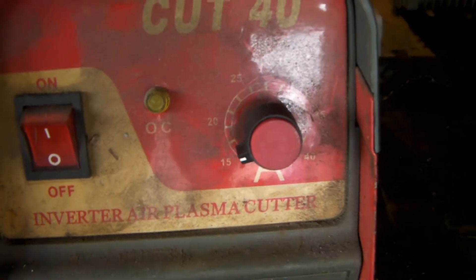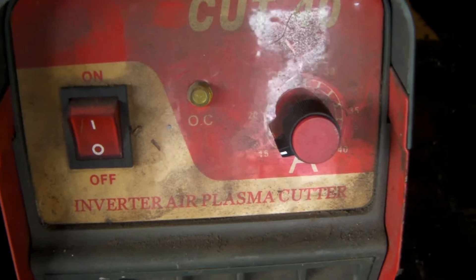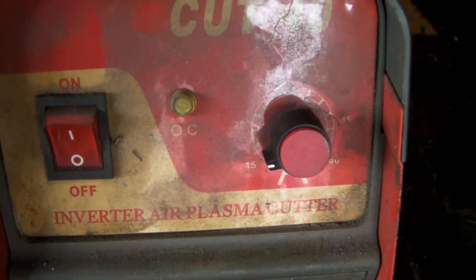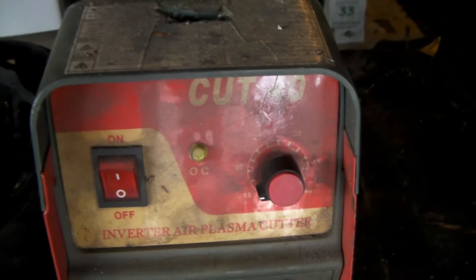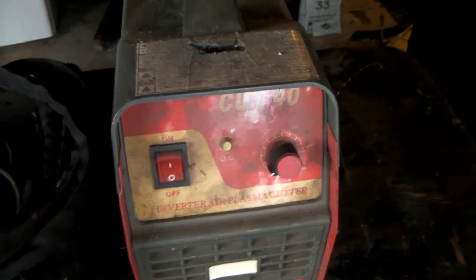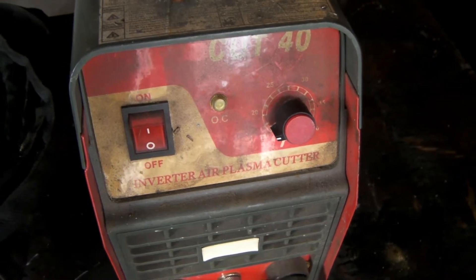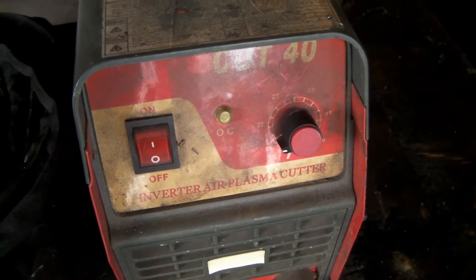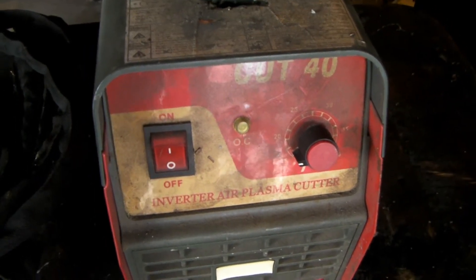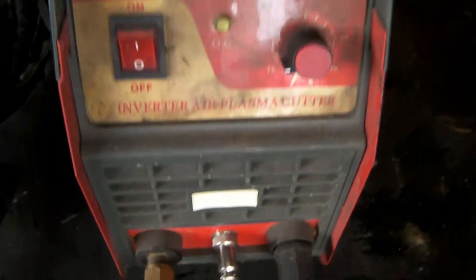My workshop has a 15-amp circuit, but only one 15-amp circuit — the rest is just standard house power. So what I had to do for cutting short pieces of metal was: turn the compressor on, then unplug the compressor, plug the plasma cutter into the same socket, and use it until the air ran too low, then switch back. It's a pain, but you guys might have the same issue unless you're in an industrial workshop.